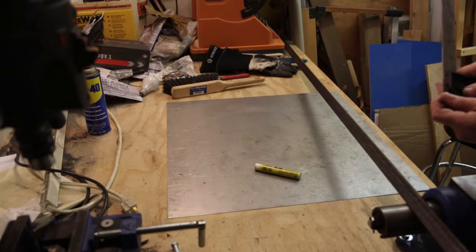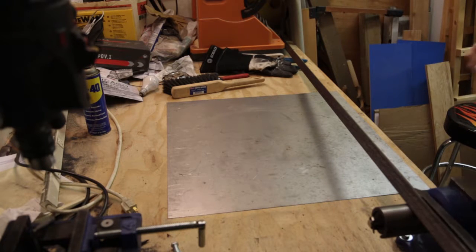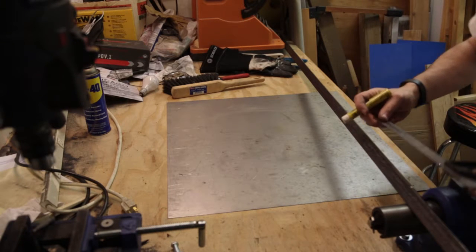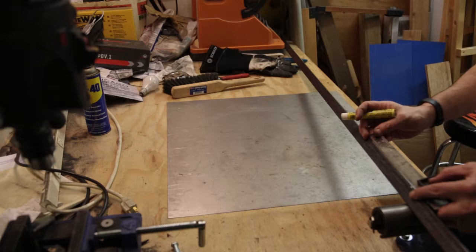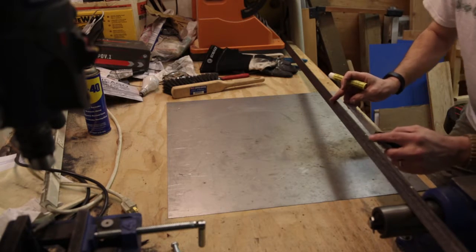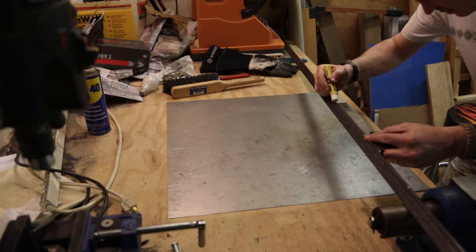I've taken to just marking the crown of the angle iron — that's basically where the blade is going to line up. So you don't need to run the marks up and down the sides; the crown is what I'm interested in. These are just real rough marks.